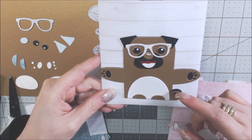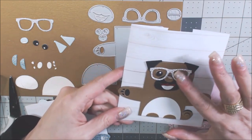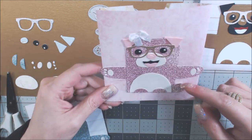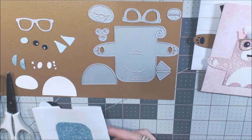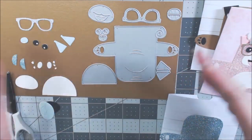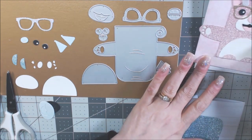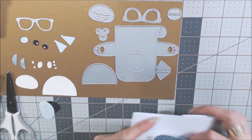Isn't he the cutest little pug? Look at his little curly tail — oh my heck, adorable! I did paper piecing on this die, and I also did a pink one. I know there aren't any pink glitter pugs, but she's really fun. We're going to paper piece the blue pug now, and when we're done I'll show you how you don't have to paper piece — you can just die cut it and go.